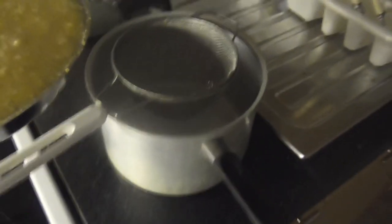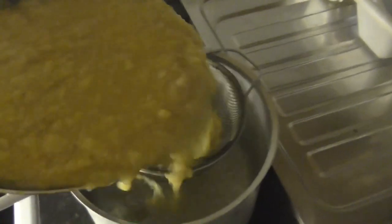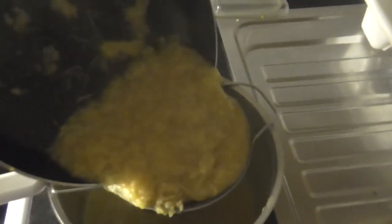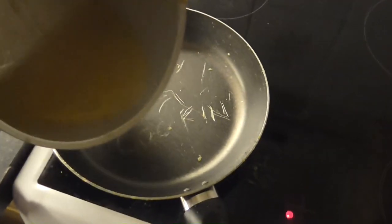Strain the tea, discarding the solids, and return the liquid to the pot.